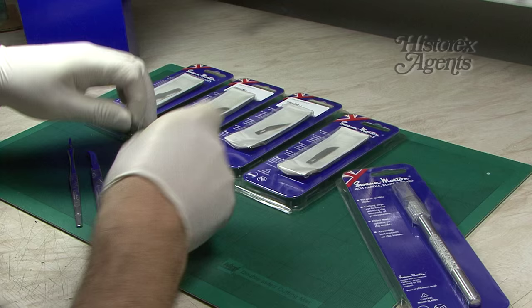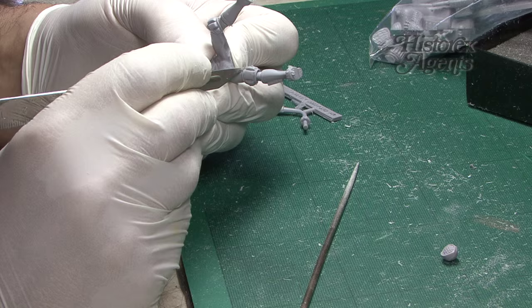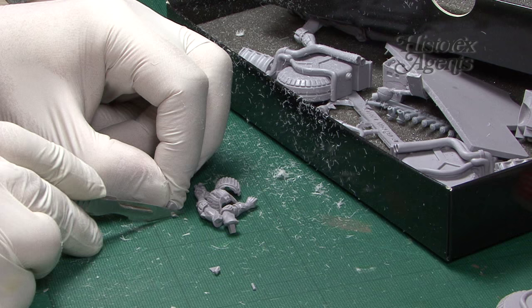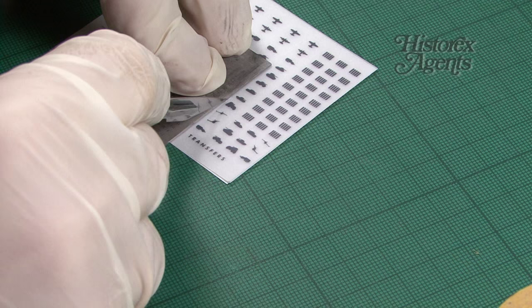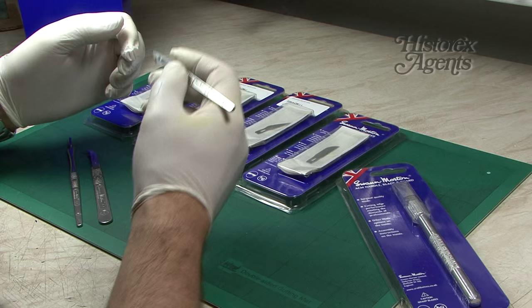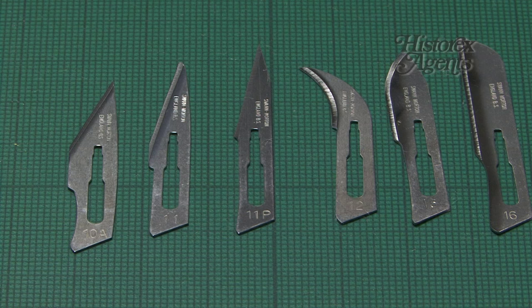What we tend to like is they're excellent for cleaning up parts, seam lines and so on. The blades are very sharp, the handles are very well engineered. They're excellent for cutting out decals and cutting paper parts, especially if you assemble paper accessories for your models. They're very ergonomic and easy to use. They won't generally slip, but if they do slip you'll do yourself a nasty injury, so it's always best to cut away from the body.